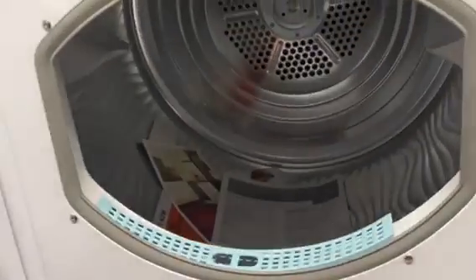We've got the Hotpoint 8kg TCM580 Aquarius dryer.